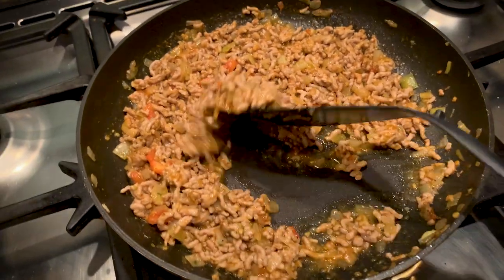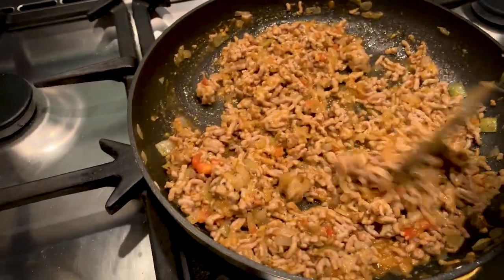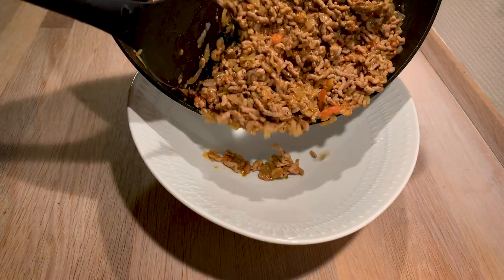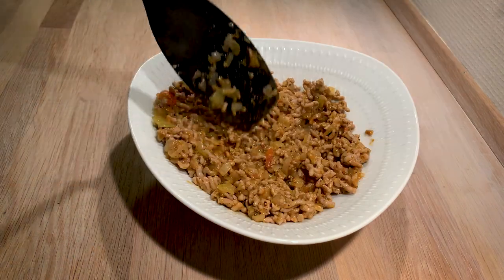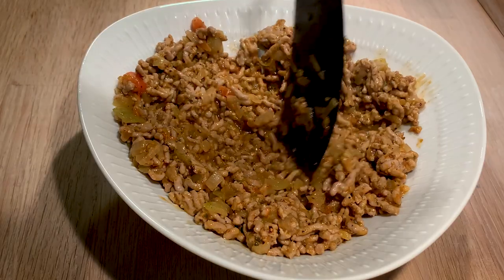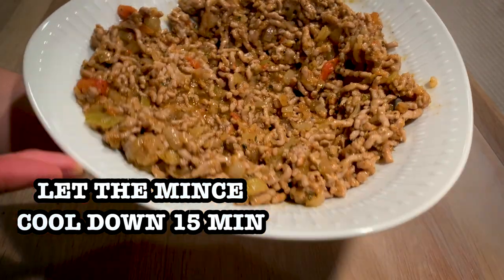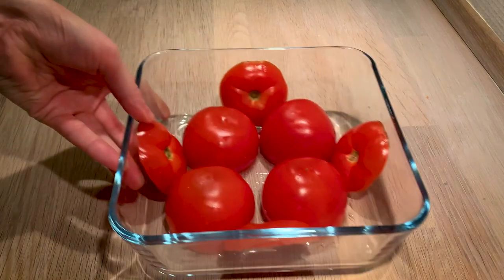We're more or less done with our filling once it looks like what you see here on the pan. We are going to transfer this to a big bowl to help cool down the filling before we add the other ingredients. Because we're going to add eggs, we do not want them to start cooking when they touch the really warm meat, so 15 minutes or so are perfect. If you can spread out the meat a little bit so it's not all in one place, that's going to help cool it down quicker.